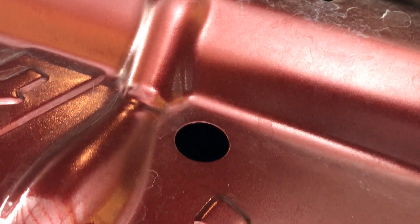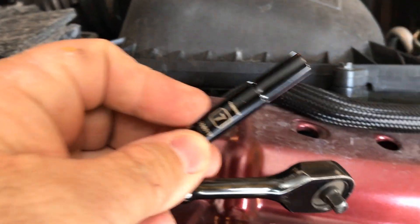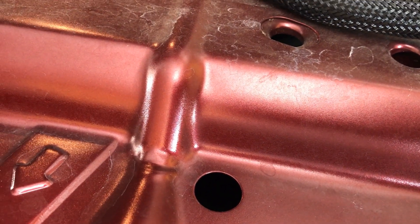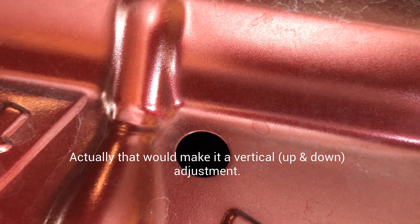There's a Torx number 20, or as I grabbed here, a seven millimeter socket. If you can see in there well enough, it'll say R with an arrow and L with an arrow. You might think that's right or left, but this is just a horizontal adjustment — the R is for raise and the L is for lower.